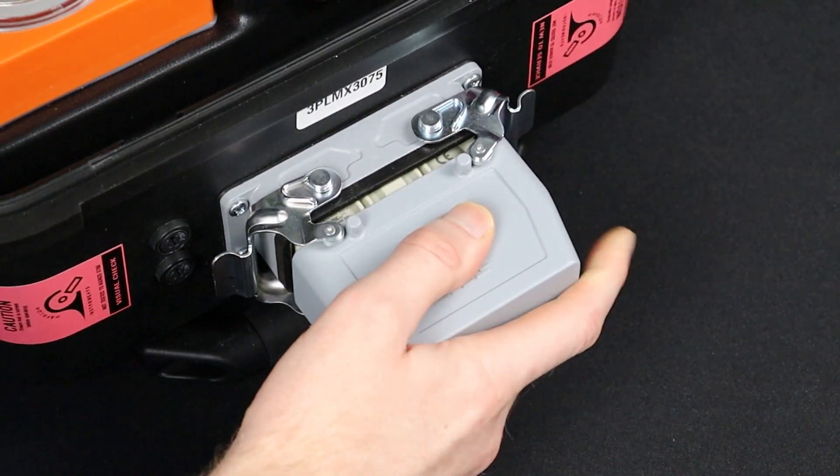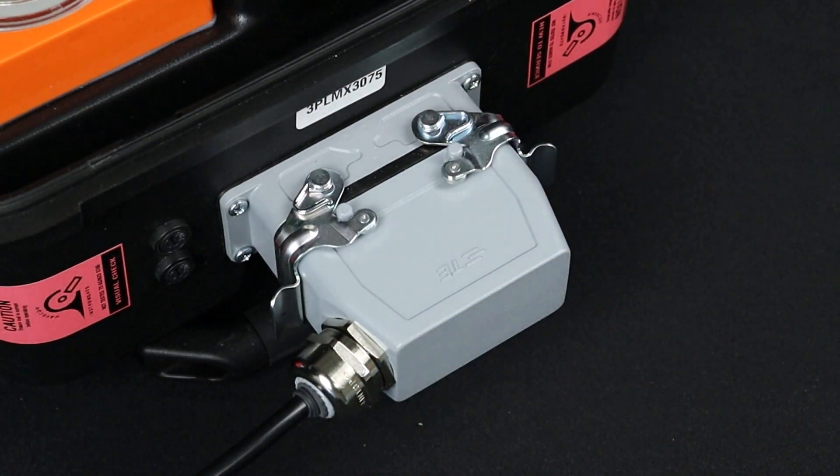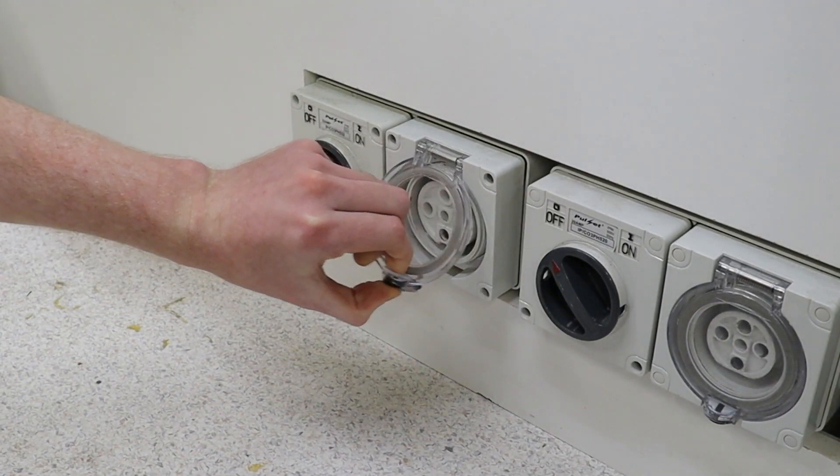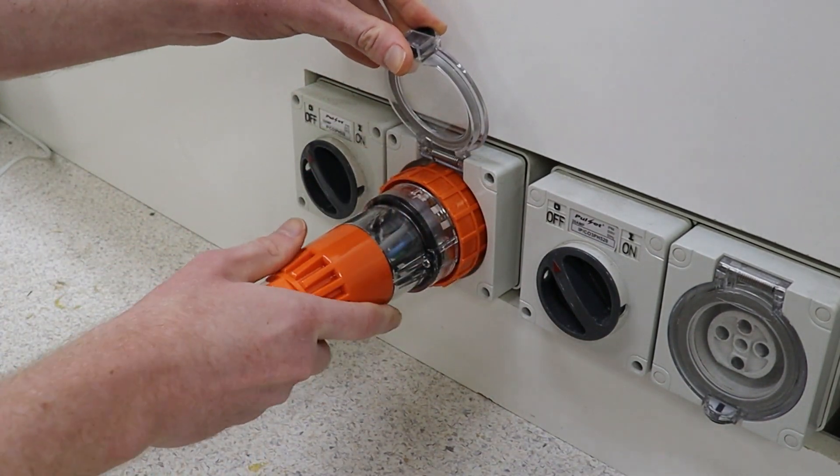Plug in the 3PL power cable into the power socket on the side of the case. Finally, plug the 3PL power lead into a three-phase power source and switch it on.